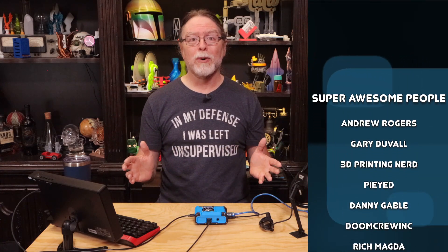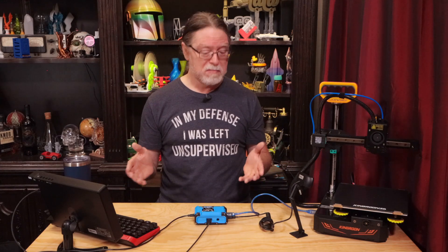Big thanks to everyone who supports the channel, whether with channel memberships or using the links in the description. If you liked this one, give it a thumbs up and maybe consider subscribing so you don't miss future episodes. Well, 3D printing friends, that's about all the time we have — now let's go print something cool!